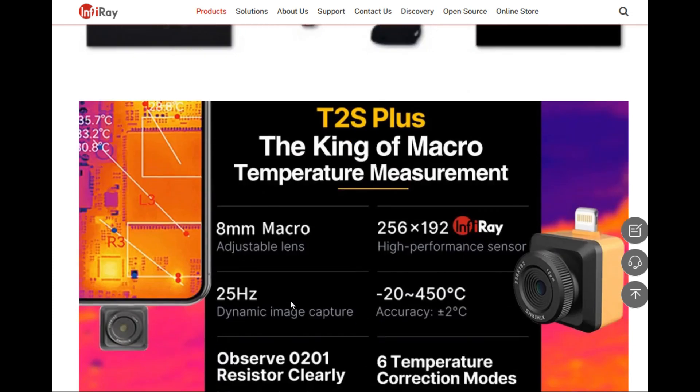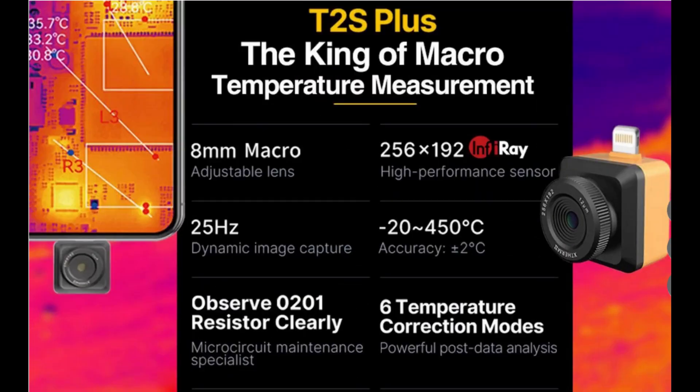This camera has a resolution of 256 by 192 pixels and can measure temperatures between minus 22 and plus 450 degrees Celsius at 25 Hz.